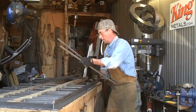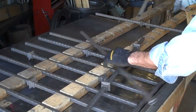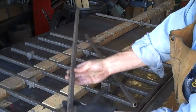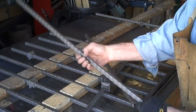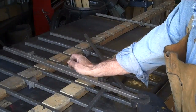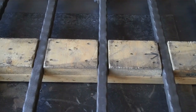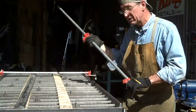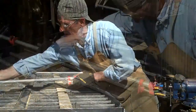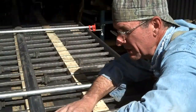I want to take a minute to point something out — these balusters are actually wider one way than the other. It's pretty subtle, but we want to make sure we turn them to the widest point flat. The way we can tell is when you set them down in my template, they're loose one way and snug the other. Now that you've gotten everything laid out, it's simply a matter of taking your bar clamps, spanning them across, and cranking them down, and now is the time to make any small adjustments before we get out that welder.